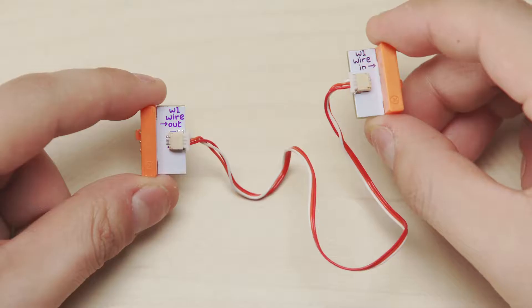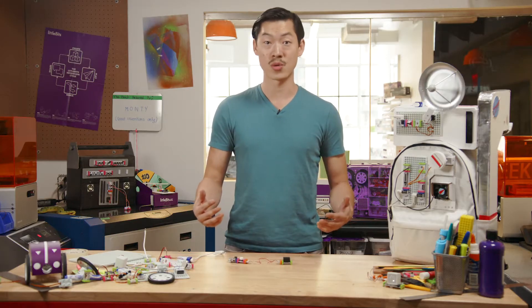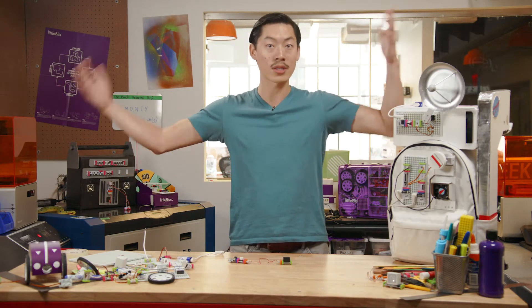You can create a longer circuit by inserting an orange bit with wires. Now your circuit can stretch a few more inches, or a few feet, or even across the world using the internet. It's that easy.